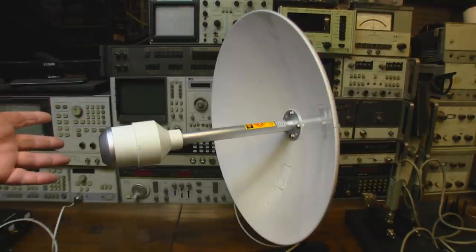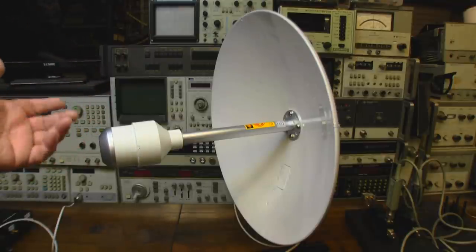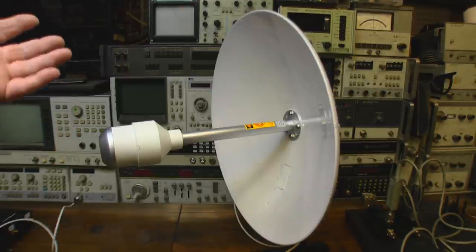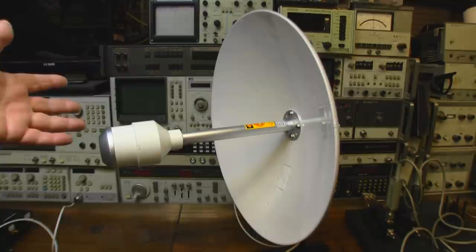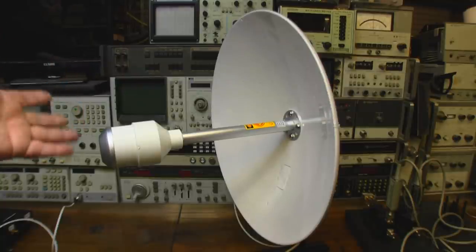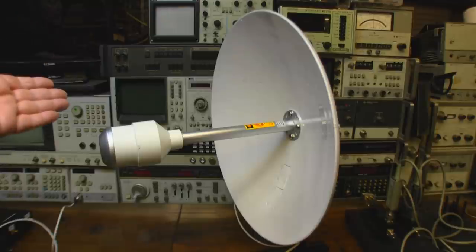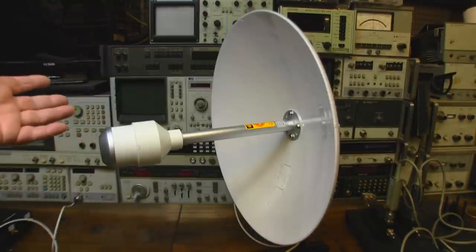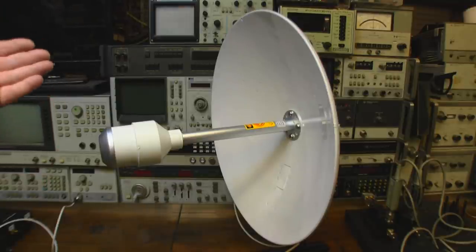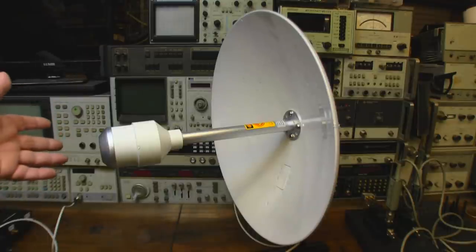I hope you enjoyed this video and found it useful. If you're looking to invest in something like this, hopefully this helped. It's a really nice, well-built feed - I can't grumble at the build quality or the frequency response. Whether you buy the 5G-only version or a more broadband one, it really is a nice piece of kit. If you did enjoy the video, please give it a thumbs up - comments or questions drop them below and I'll do my best to answer them.